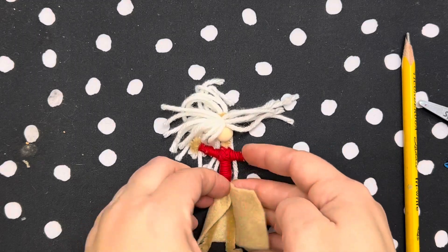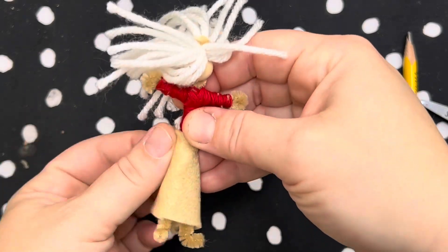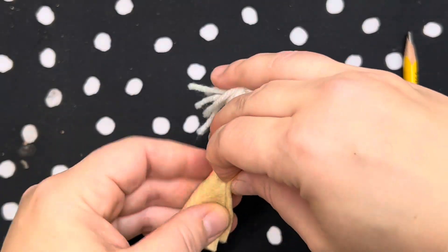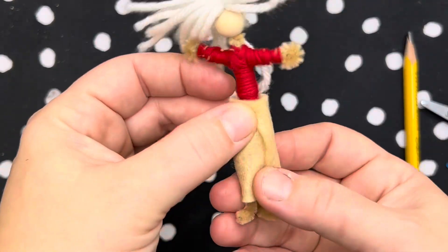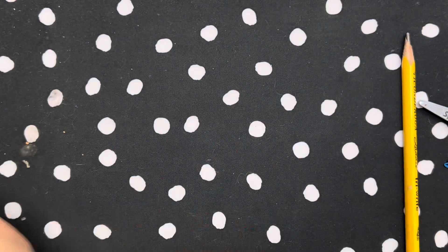You can decide where you want the flaps to fall — do you want them in front, do you want them in back? There will be a flap remaining that you can glue down. You'll hold it just for a while while the glue dries.